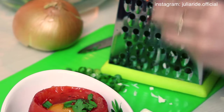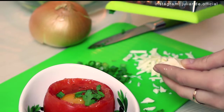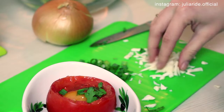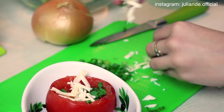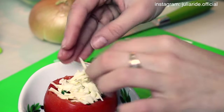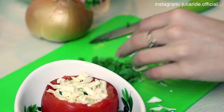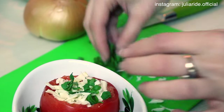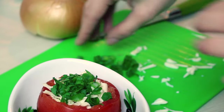I cannot imagine my breakfast without cheese, so I'm gonna shred some and place it on top of my meal. At the very end I add some more parsley and green onions, and now we are ready to send it to cook.